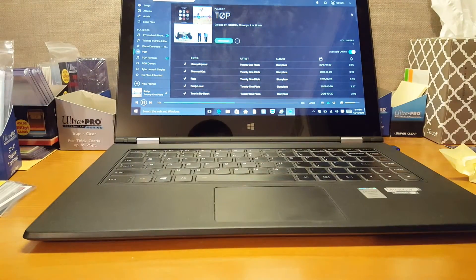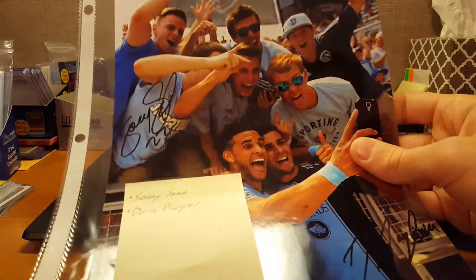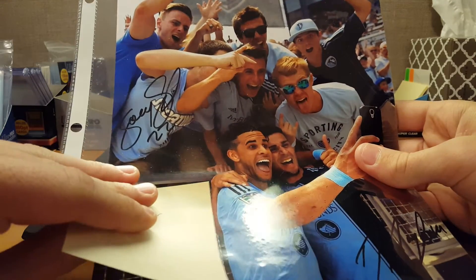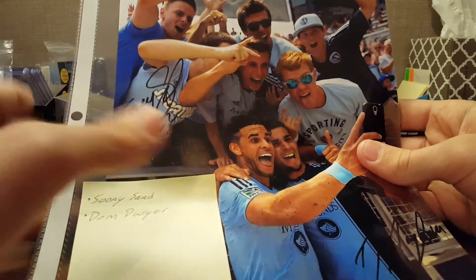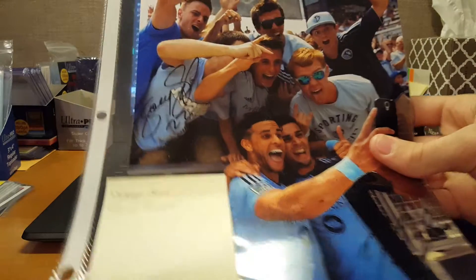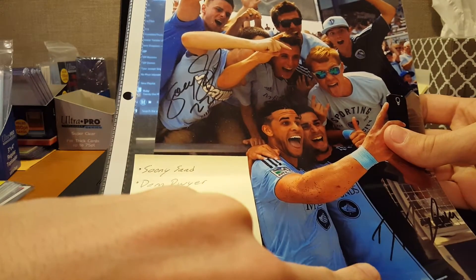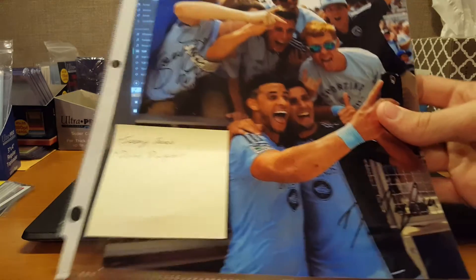This one is honestly a personal favorite of mine, just because I remember when it happened. He scored a goal and took a selfie with his phone. It's Sunni Saad up here, and then Dom Dwyer down there in the corner.